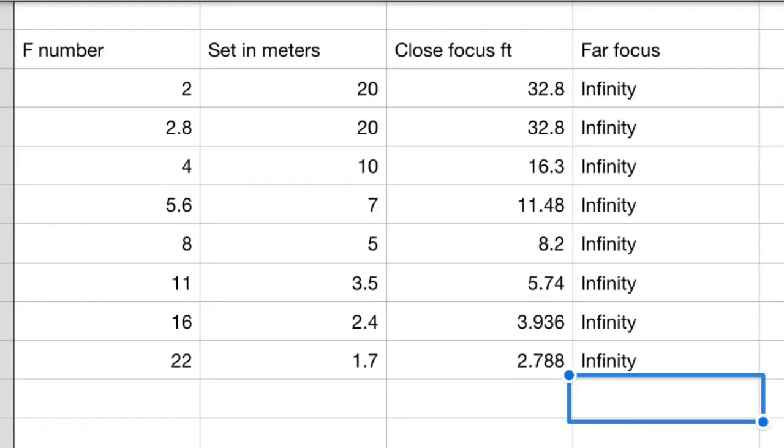The camera still needs to be set in meters, but the chart shows that at f/5.6, if you set focus at 7 meters, you'll have everything from 11.5 feet to infinity in focus. This can be very helpful for outdoor scenes, but also indoor scenes if you're far enough away — and in silent mode, they won't even hear the camera focus.